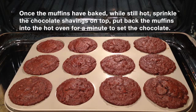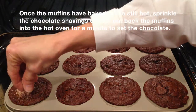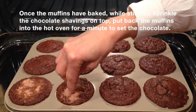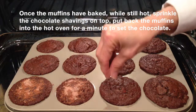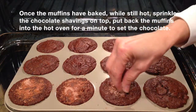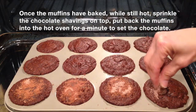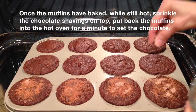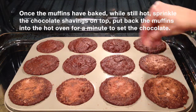The muffins are done — don't they look yummy! Now all we're going to do is take your chocolate shavings and drizzle them on top. Once I do this on all of them, I'm going to put the muffin pan back into the hot oven just for a couple of minutes to set the chocolate.